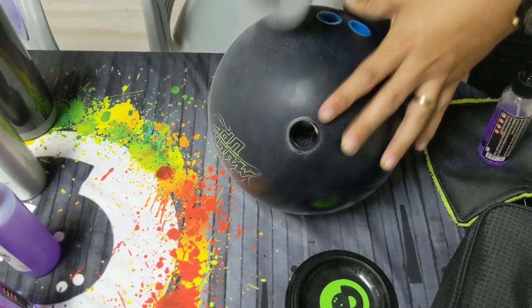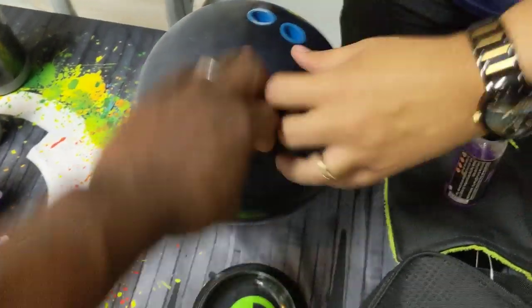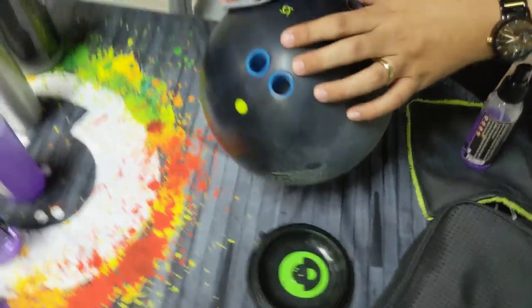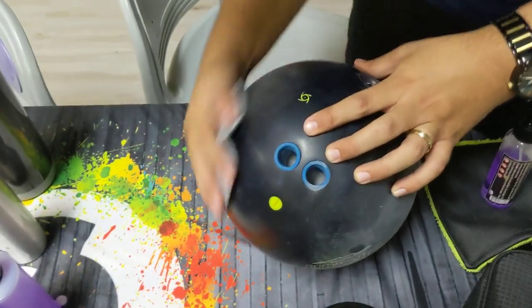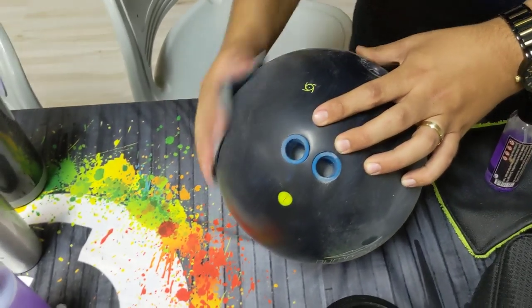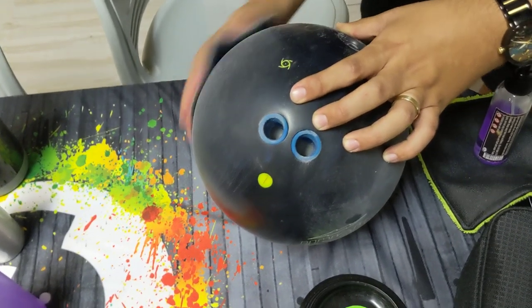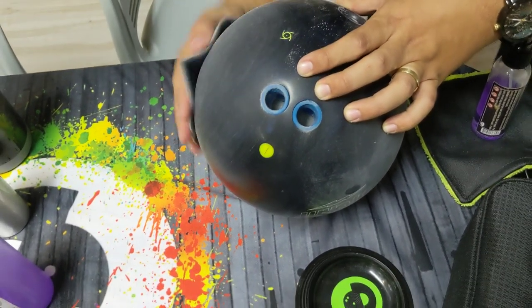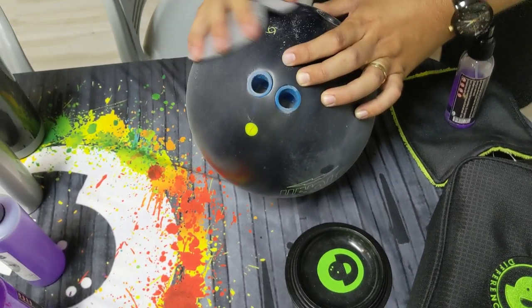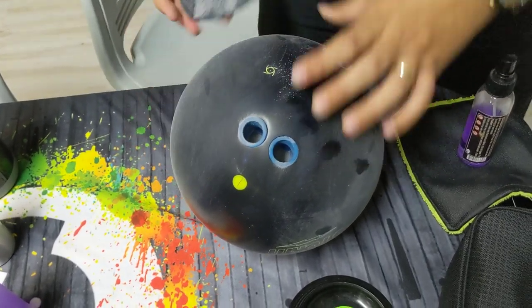Obviously, if you were sanding the ball, you would sand the entire ball. For this test, we're showing what you would do if you're only staying in one particular section of the bowling ball so that it's equitable. But obviously you're going to want to sand the entire surface of the ball — you have to sand the entire surface to keep the ball legal according to USBC regulations. So he's counting and giving us a consistent cut with both the 5 inch and the 6 inch.